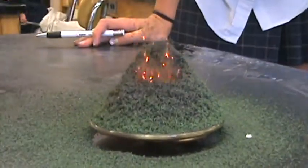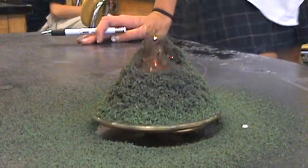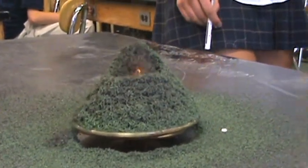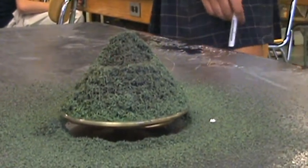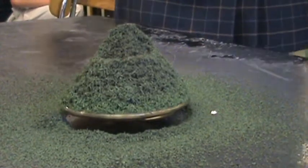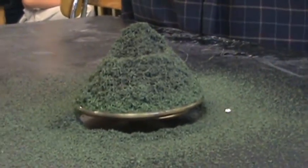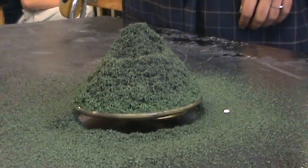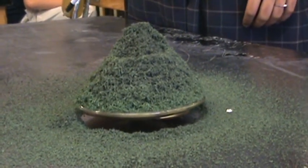Okay, so that's ammonium chromate. There we go, slowing down now. That was nice. Guys, what actually happened? I don't know. It's green. That was awesome. That was classic.